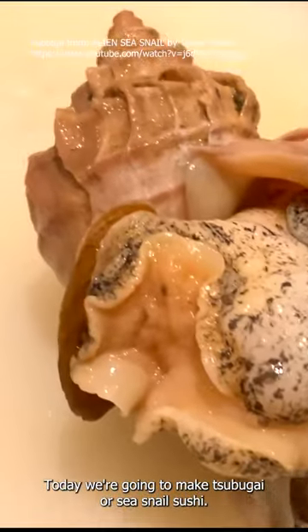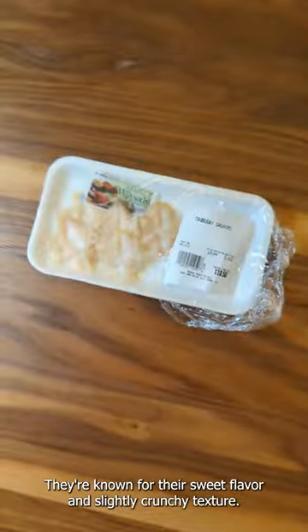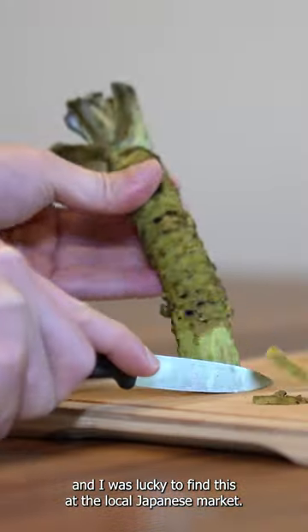Today we're going to make Tsubugai, or Sea Snail Sushi. They are known for their sweet flavor and slightly crunchy texture. Getting them out of the shell can be tricky, and I was lucky to find this at the local Japanese market.